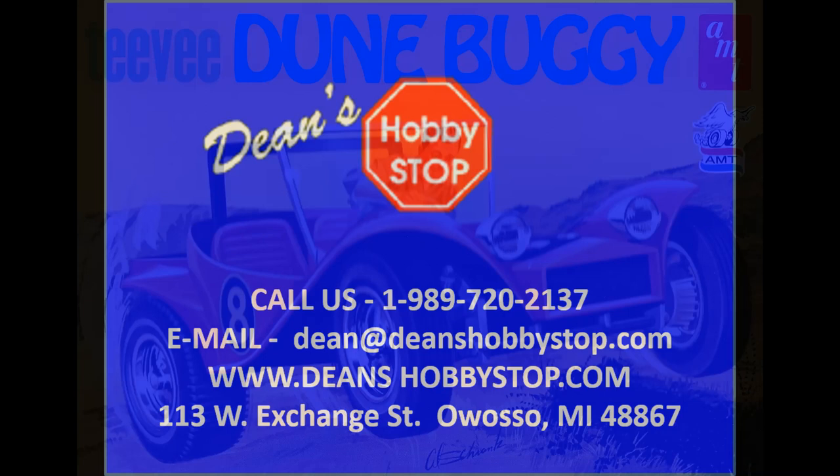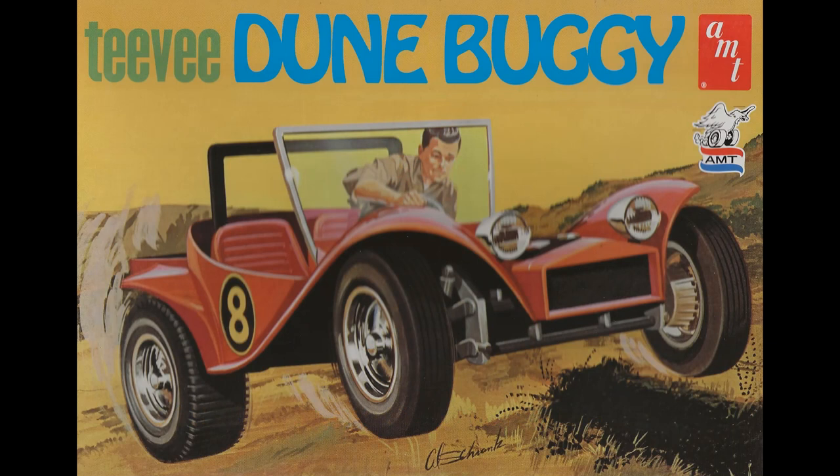This review covers the TV Street Rod Dune Buggy. It's a 1/25 scale kit from AMT number 907. It's a skill level 2 kit and was issued in 2015. This kit, the Myers-Manks, and the VW Super Bug Gasser were all based on the same chassis and were issued originally in 1969.